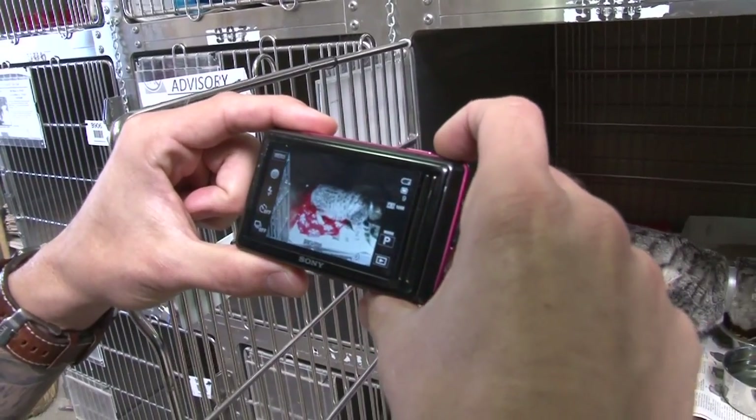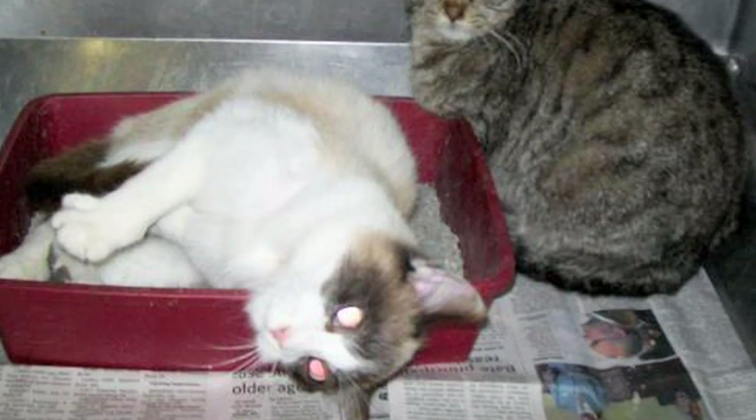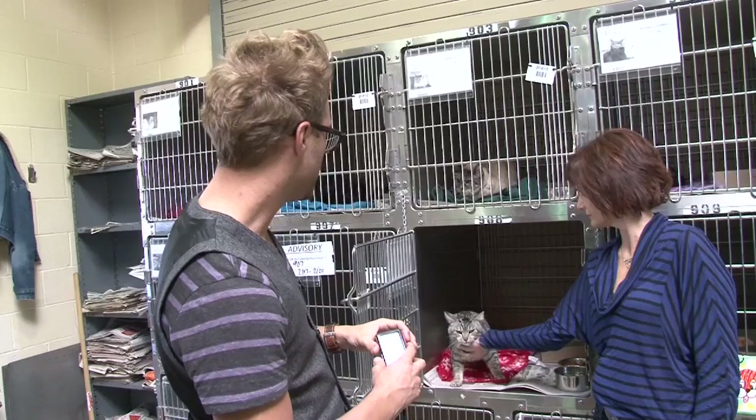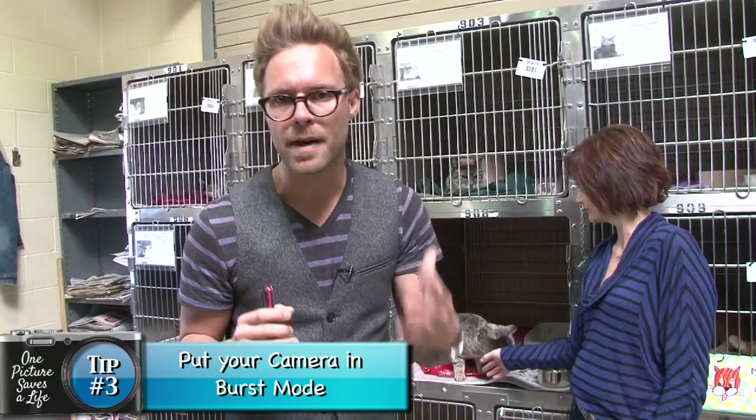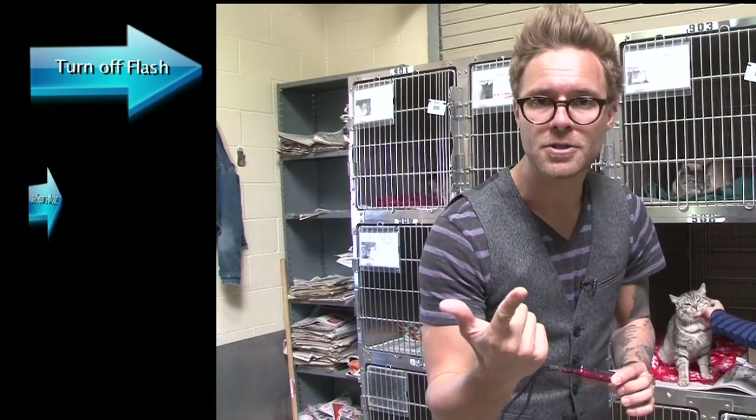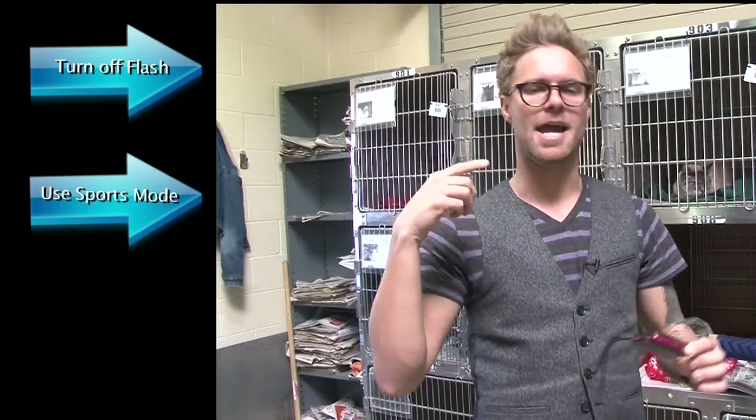If you're using a point-and-shoot camera, let me point out a couple of tips. Number one, don't use any flash. When you use flash, you're going to draw out really strange colors in the cat's eyes, so turn your flash off. Number two, put your point-and-shoot camera in sports mode. That's going to allow you to have the fastest shutter speed possible so the cat is not a blur. Number three, if your point-and-shoot camera has burst mode — which basically allows you to press the button and take several pictures in a row — the chances of you getting a special moment are going to go way up. So put your camera in burst mode. No flash, get your shutter speed up by using action mode or sports mode, and burst mode.